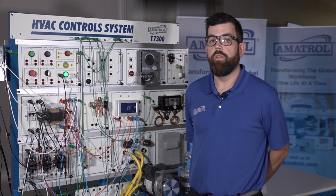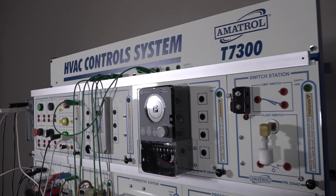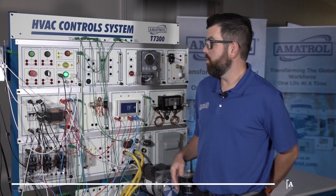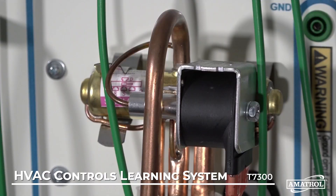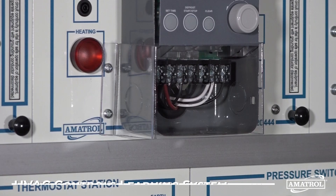My name is Mike Idle. Today I wanted to give you an overview of Inmetrol's T7300 HVAC control system. This system is designed to align a hands-on workstation, as you see here, along with interactive curriculum to teach the operation, installation, application, and troubleshooting of control systems related to the HVAC industry.